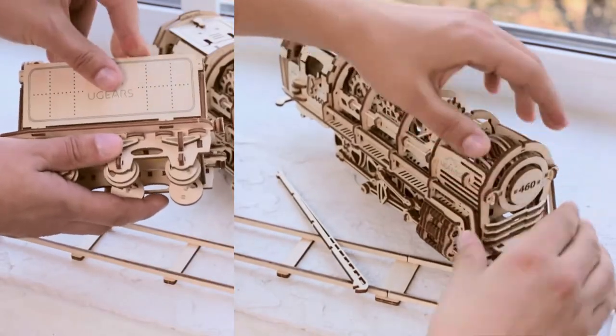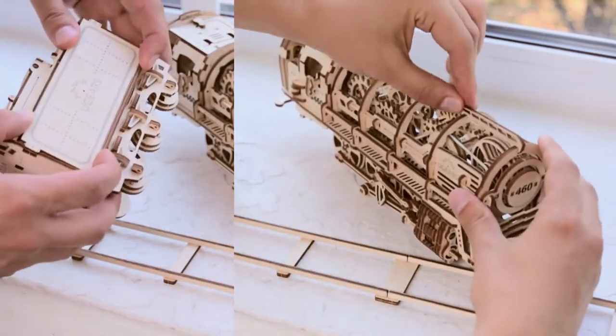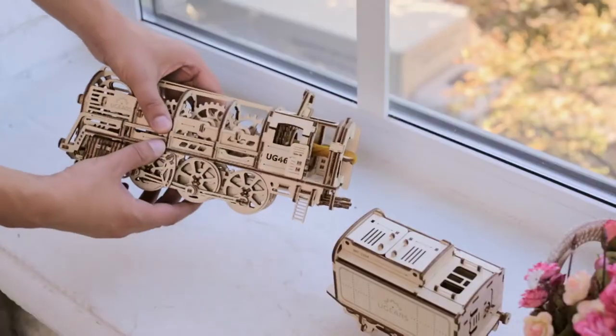The assembly of the steam locomotive includes several stages. First, you put the smaller parts together to form the large blocks — the wheelbase, body, and gear wheels — which will all together complete the whole model.